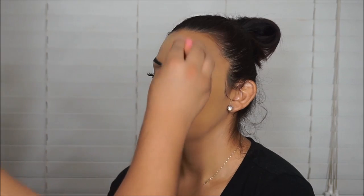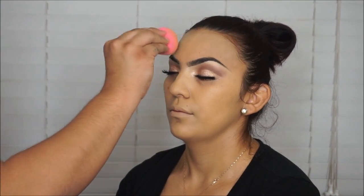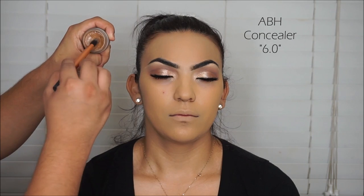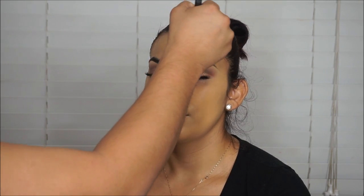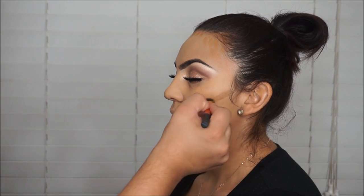You guys should come visit me at my work in San Diego — I'll leave it down below if you want to come meet me, say hi, or get some makeup. We have a lot of brands, it's kind of like a mini Sephora. Then I'm taking the Anastasia concealer in shade 6.0 to bronze and contour. I like this because it leaves the coverage there — when I try to contour with other products it takes away my coverage, but this is a full coverage concealer so that's why I love using it as a contour.